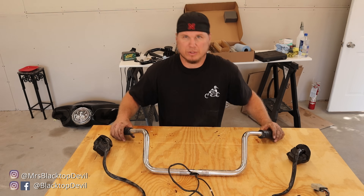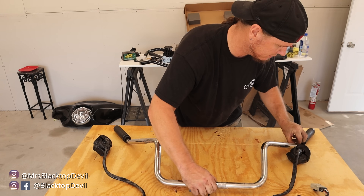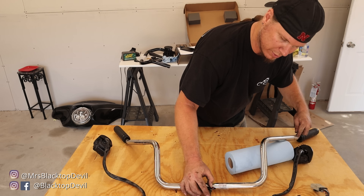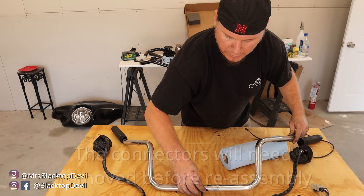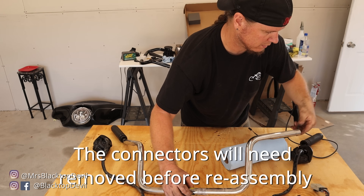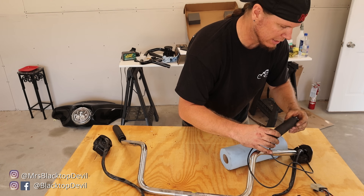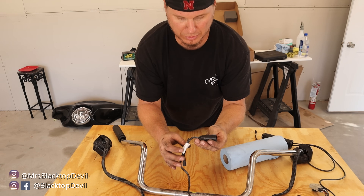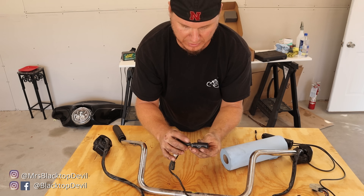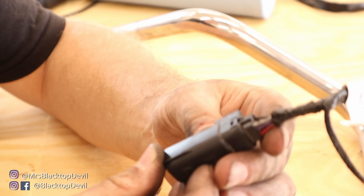First thing we're going to do is try to get the wiring out of the stock bars. White and black is a smaller plug — I'm going to try to pull it through first to give us more room to get the bigger plug through afterwards. If you're going to change your grips, now's the time to do it. As you can see, this plug is not going to fit into the new bar so we're going to have to disassemble all these pins. There's a little tab on the side — just take a pick and lift up on that tab gently.